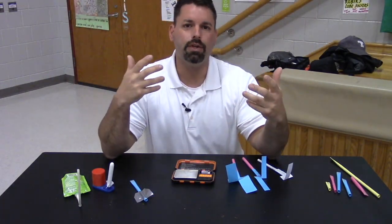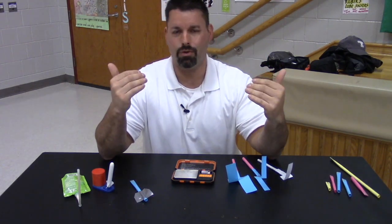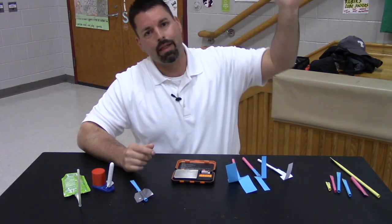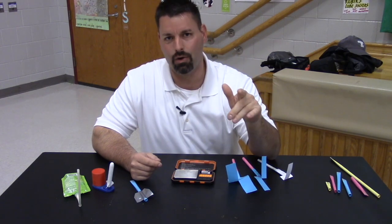Now all of these rockets flew differently, but we can't figure out which one flew the best until we start to measure things. We want to look at how high they go, how far they go, how long they stay in the air, and we can even look at how accurate they are.